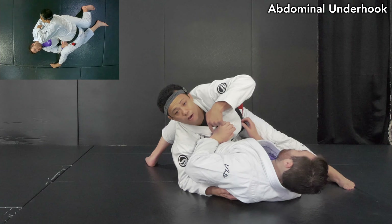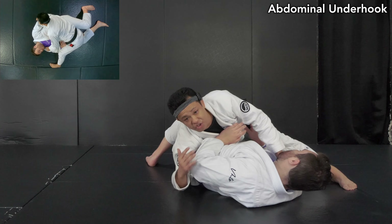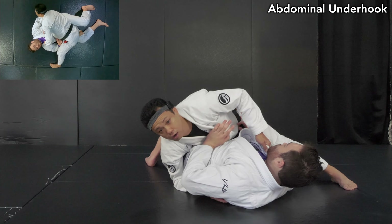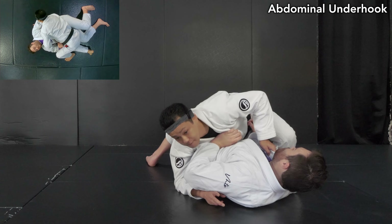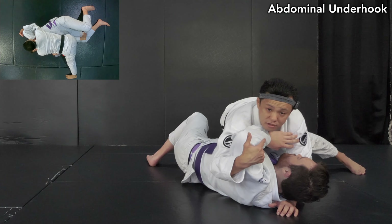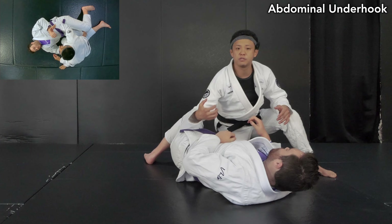From this position, he cannot underhook back. You still don't need to rush yet. You start making dominant control to control the opponent's hips like this. Once I set up, you can complete a knee cut like this. Or you can even find a cross space and move up. Or you can reinforce the position by making a grip.